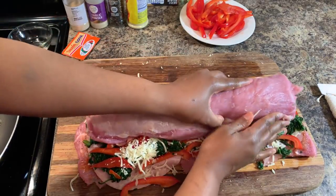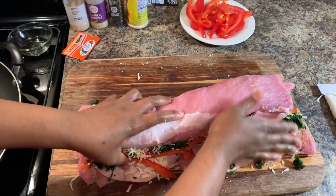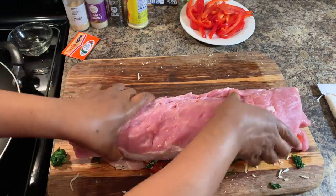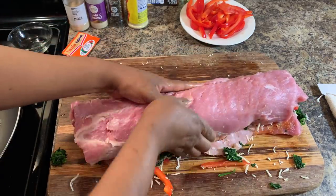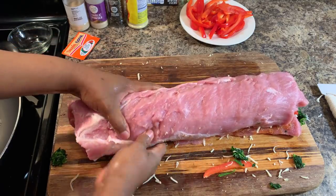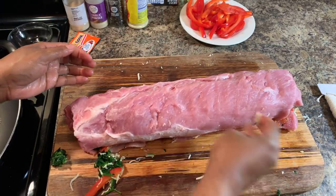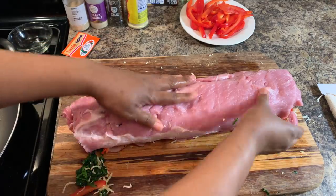Using my other hand to press everything in, we're just coming this way until we close. You want to make it nice and tight, just like this. Make sure everything's in there nice and tight. Whatever falls off is fine — don't make that a worry, just press it aside.